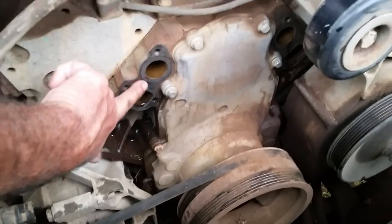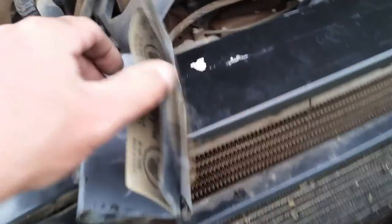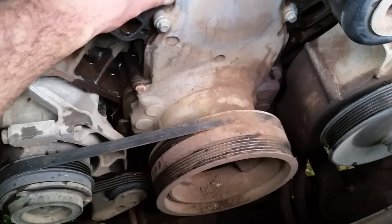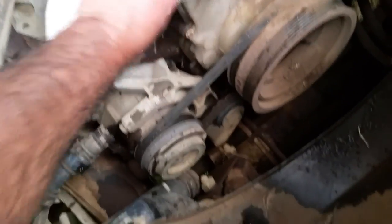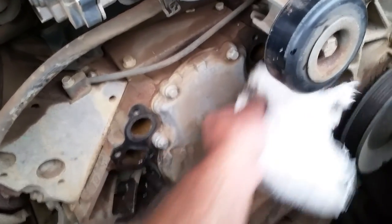I went ahead and cleaned up the surface, so it's now nice and smooth. What I did was use some 220 wet-or-dry sandpaper that I had laying around. You don't want to use something really rough because you're not trying to pit it — you're just trying to take down whatever is rough. Right now it's really nice and smooth, and I also did the one in the back. Then I just got a rag and cleaned up all the edges and got up in the corners, same thing in the back, so we have a clean surface.